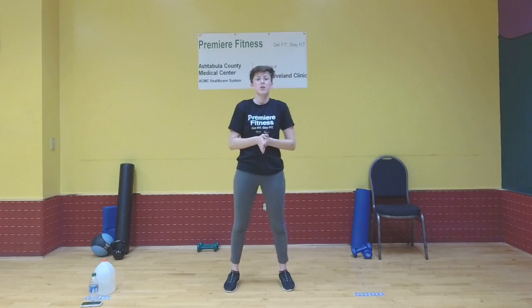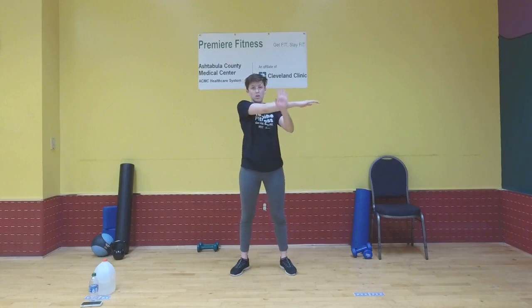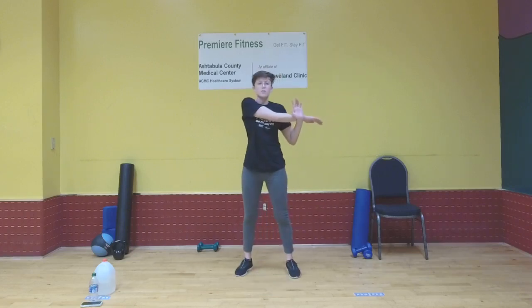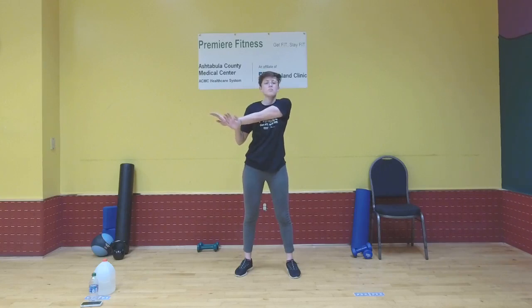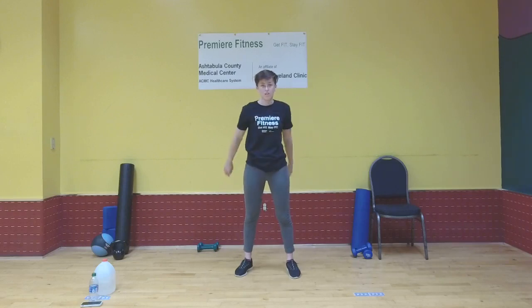Now we're going to do a cross body arm stretch, because a lot of those workouts hit your shoulders as well. Start with the right arm — bring it over and use your left hand to pull it back gently to deepen that stretch. Hold it, take a deep breath, and release. Do that on the left side too. Let's repeat that two more times on each side.